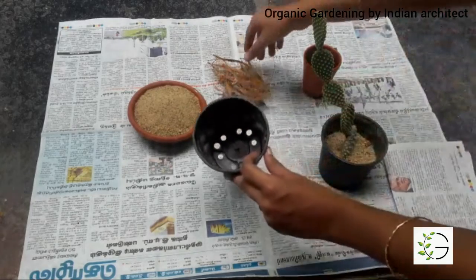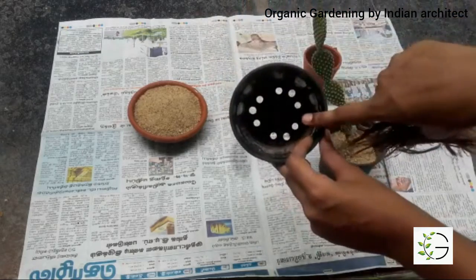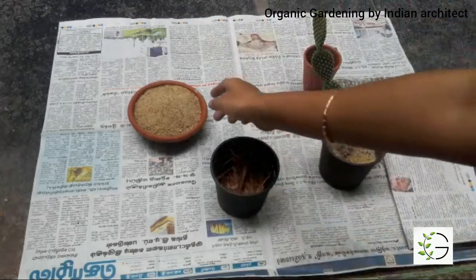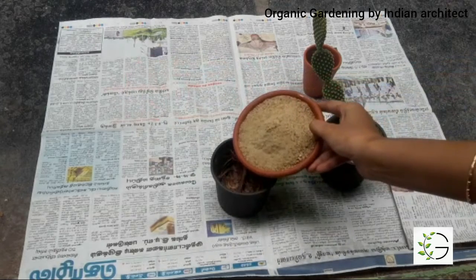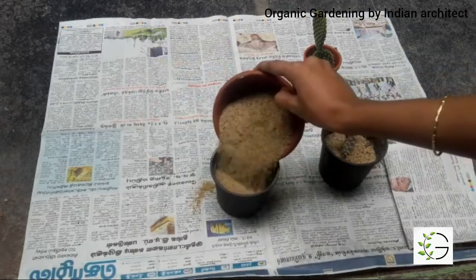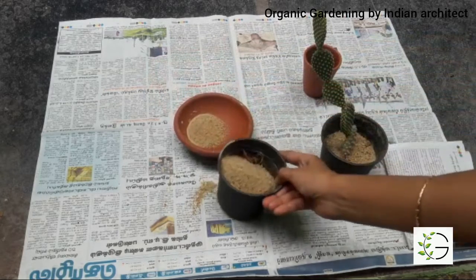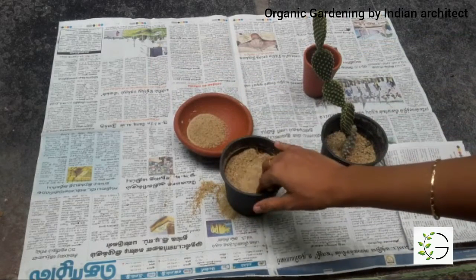Since I have more drain holes, I'm going to fill it with coconut fibers like this — this prevents the soil from moving out of the pot. Now I'm going to add river sand to the pot. The reason we use river sand is that it is basically very loose in nature, so it helps to generate more roots and the roots can penetrate more easily in the soil. Also, cactus grows very well in deserts, so this soil is much more suitable for growing cactus plants.